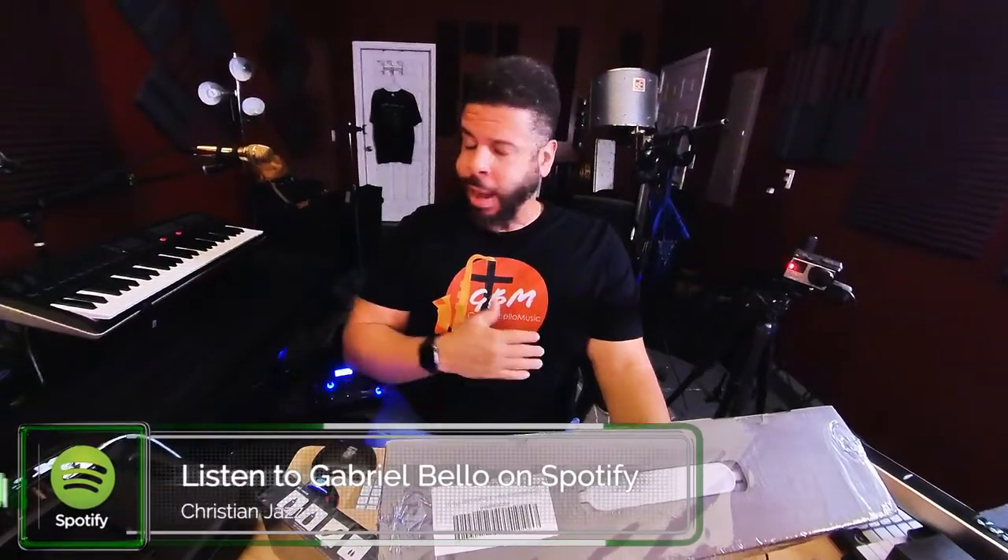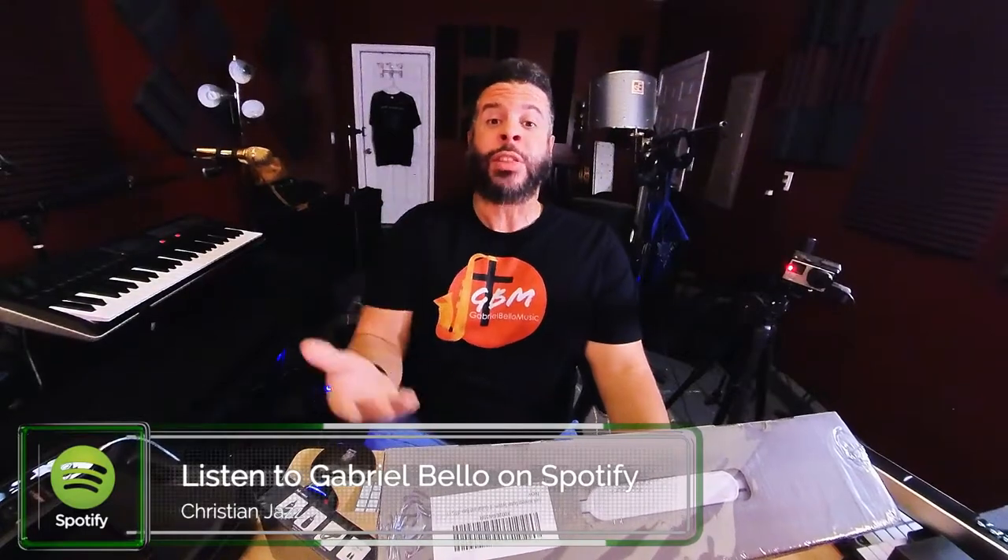Hit the notification bell if you'd like, so you know when my stuff is dropping. Got a lot of stuff I'm working on, trying to put out a couple, two, three videos a week. If you like the video, make sure you hit the like button, and if you have any questions, hit me up in the comment section. Or if you have some gear you want me to review, or something I use that you want me to talk about.